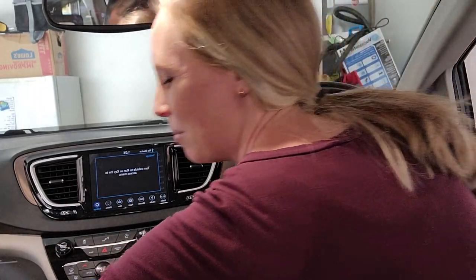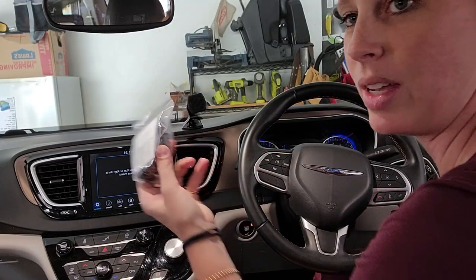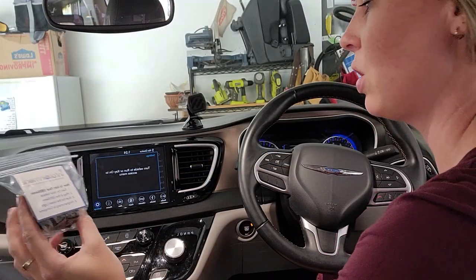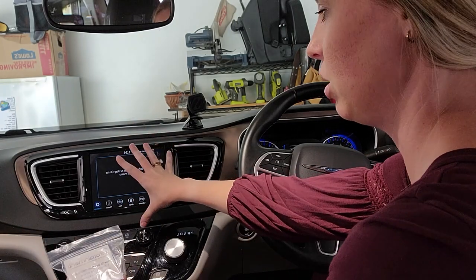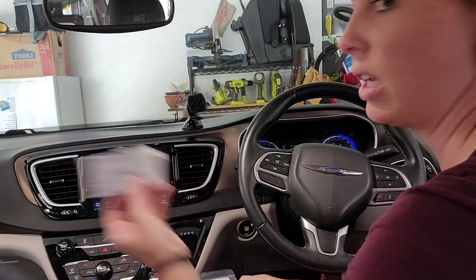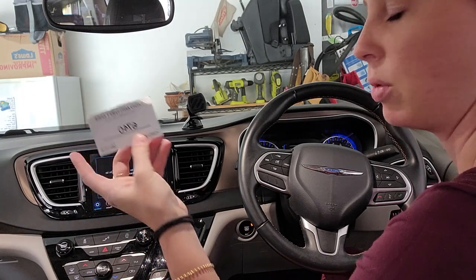I'm super excited to play with this, but the next thing we have to do is use this OBD Genie override so the car accepts the new module and everything gets running smoothly. It also comes with an anti-theft code, which is important.